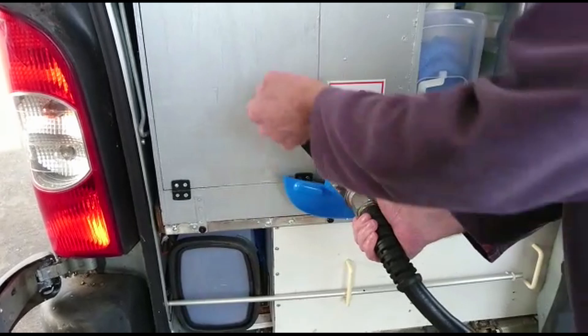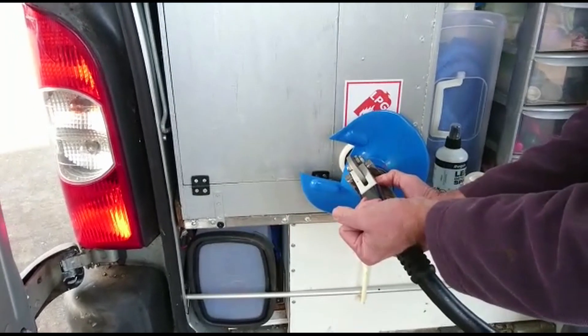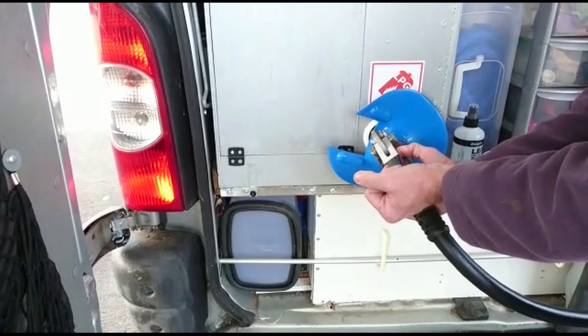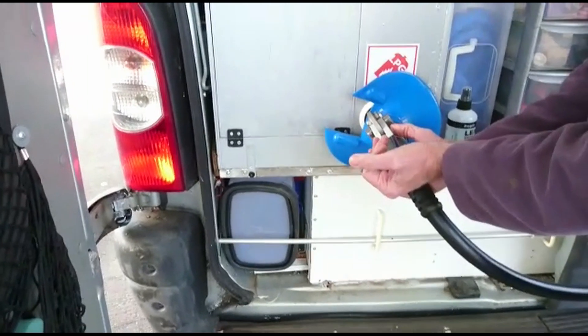You'll see me rotate it clockwise until it stops, and then I pull the lever back — that makes the gas-tight seal. That's the bit I had to get the attendant to show me. Once you know, you know, and you'll be fine from there on in.